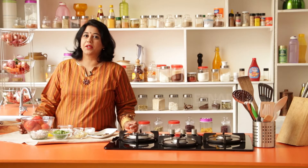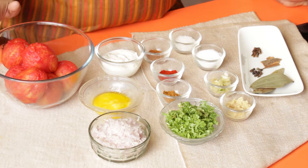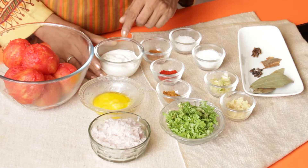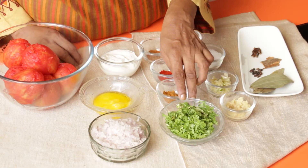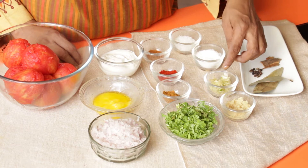Let's run through the ingredients required to make masala shorba. To begin with, I have tomatoes here — about six to eight, which would make about two and a quarter cups. They have been blanched and then peeled. A fourth of a cup cream, two teaspoons of ghee, a fourth of a cup onion finely minced, two tablespoons coriander leaves chopped, and a tablespoon each of ginger and garlic minced.